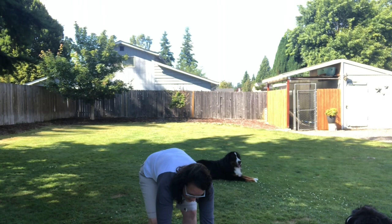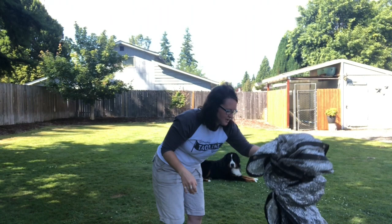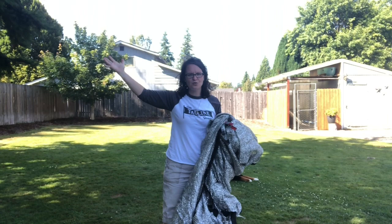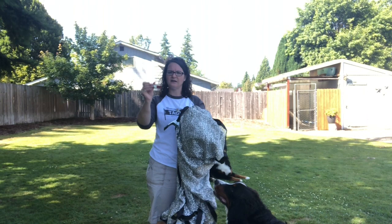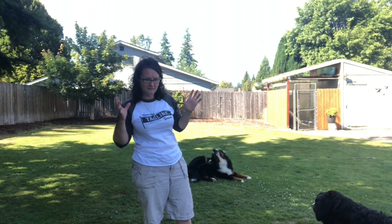When I go to events like dog shows or draft tests, I have a shade cloth I can drape over my car — over the windshield, over the back, wherever the sun is hitting. These shade cloths reflect the sun and keep my car cool. If the dogs need to be in the car, I always have the back end up or doors open for airflow, with the shade cloth over the top. You can clip it to your car with little clippies and create your own shade for your dog.